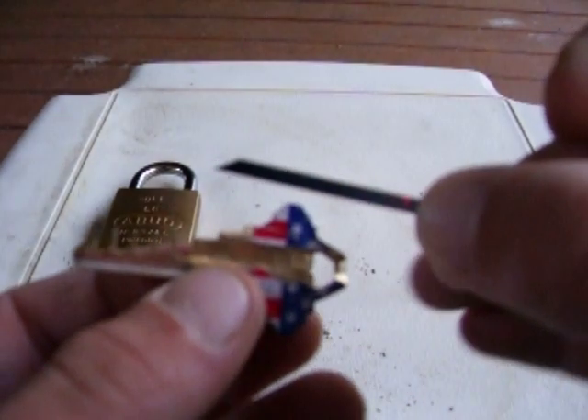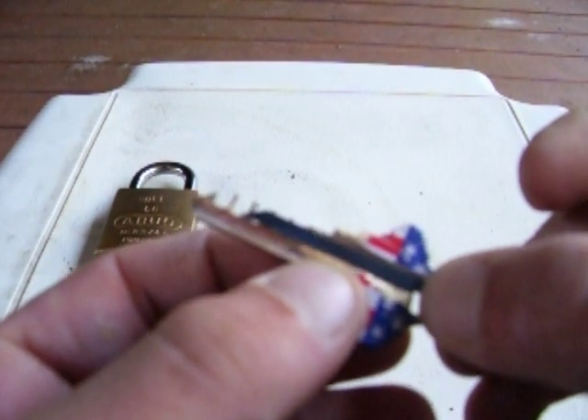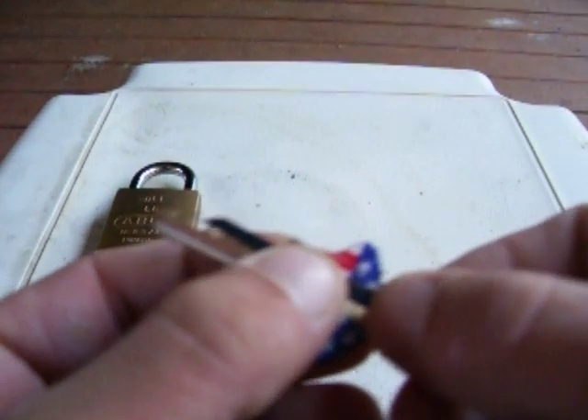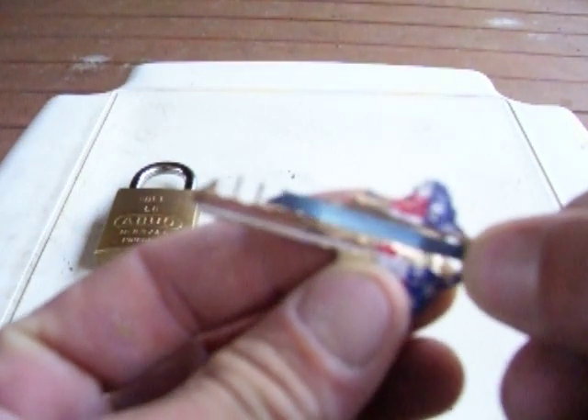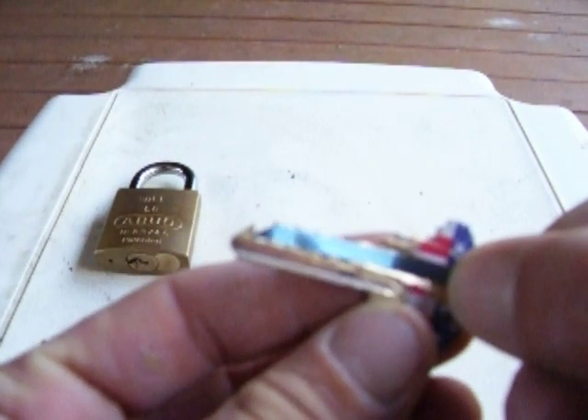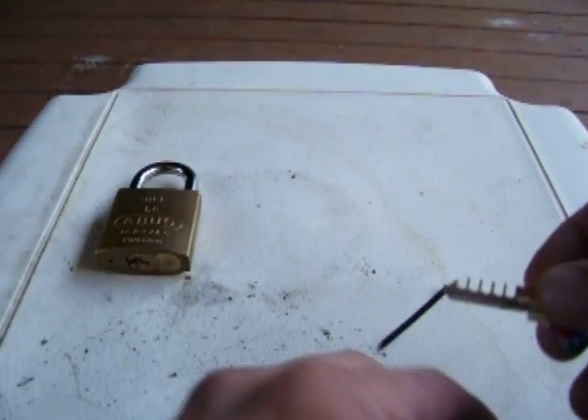I've also got this little piece right here. That little groove is the reason why I cut the groove — it's for this to slide over the comb so it's able to go in. Now this is not an actual comb pick.